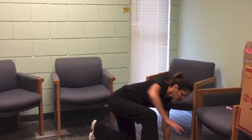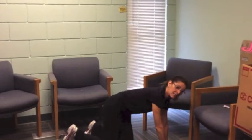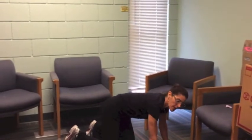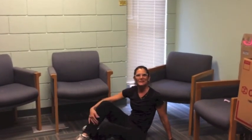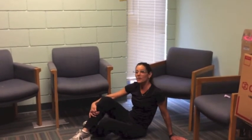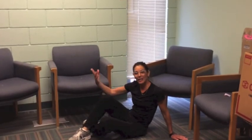Now you're on one knee. Bring your hands to the floor for stability and bring both legs down. If you find it's hard to be on your knees, roll yourself over onto your bottom. And there you go. Make sure you have someone to help you the first few times you try it. Good luck.